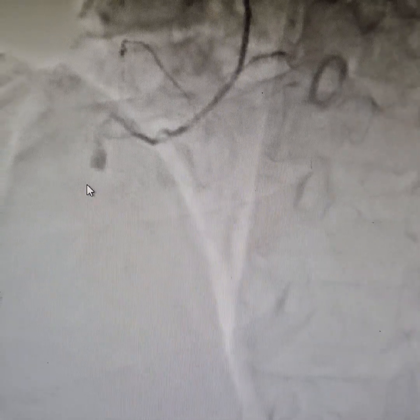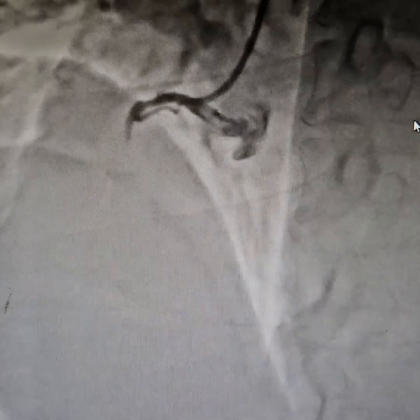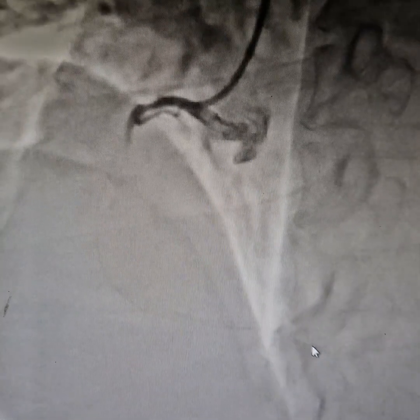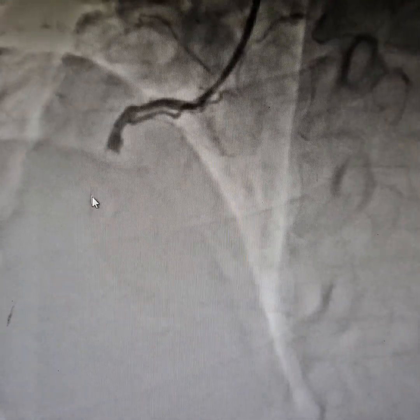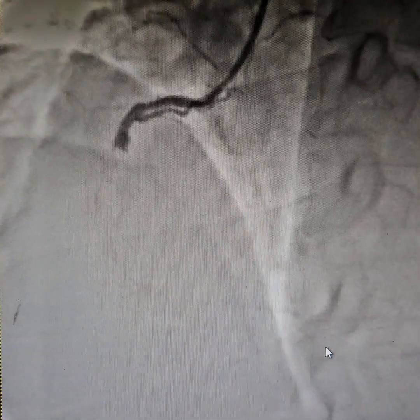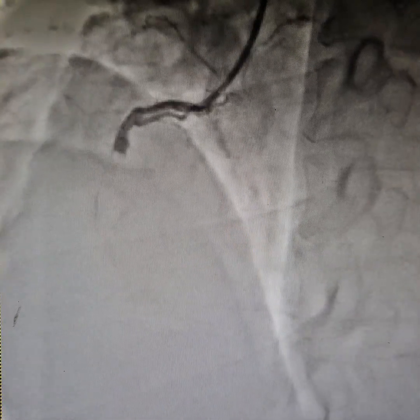We took him up for a primary angioplasty and stenting to the RCA. We have put a wire. The wire choice we took was a Whisper Extra Support wire. It has a medium tip weight — a good medium classification for penetration power — and is a very good wire for 100% thrombotic occlusions, as we have found. It finds very small microchannels quite well and quickly.